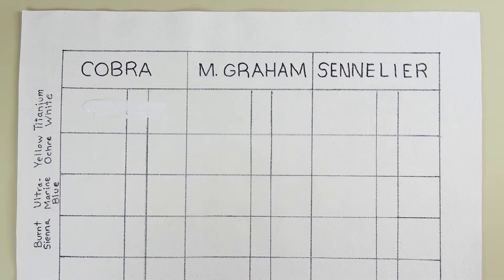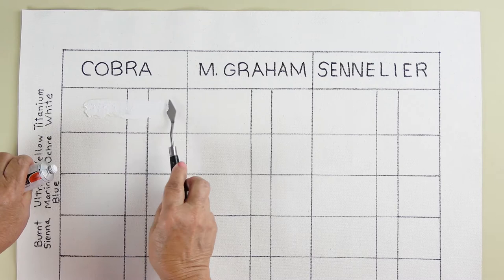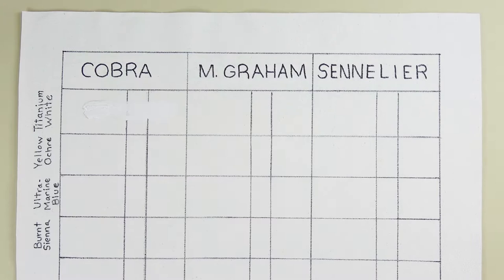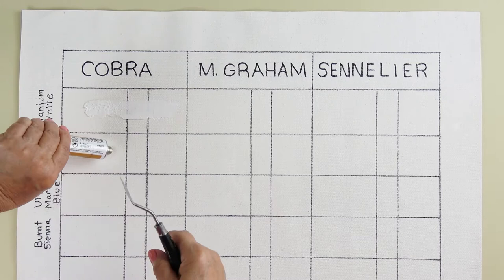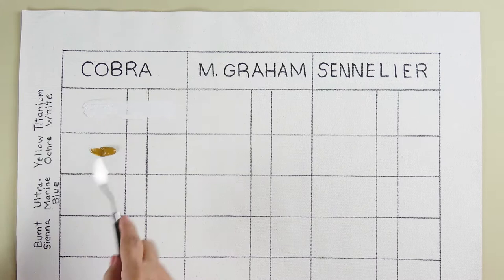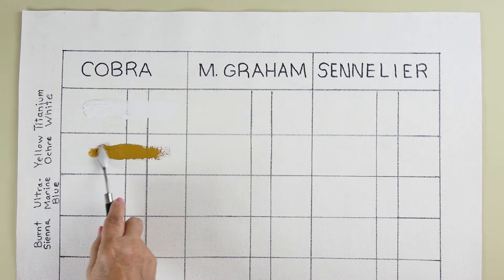I've laid out the first paint — it's the Titanium White by Cobra. I'm testing the opacity here. We'll wait a few days, let these paints dry to the touch, and then see if a mist of water will disturb them, especially the water mixable ones. With these Cobra water mixable paints I'm not adding any medium — these are straight from the tube. And here's the Yellow Ochre, pretty opaque from first glance. Let me put a little bit more down so I can run a texture test on it.